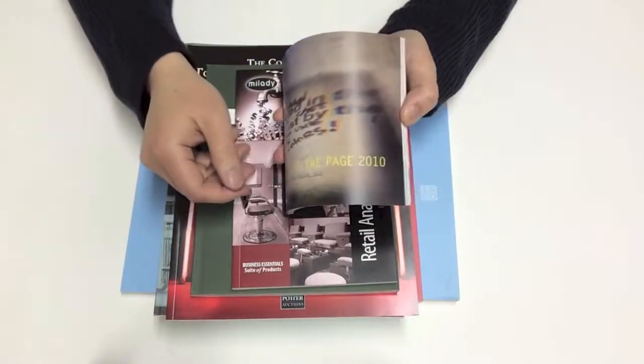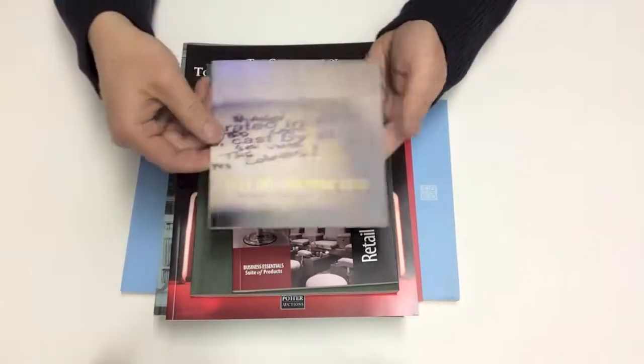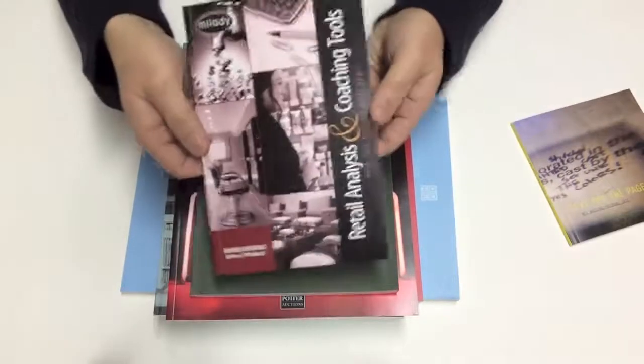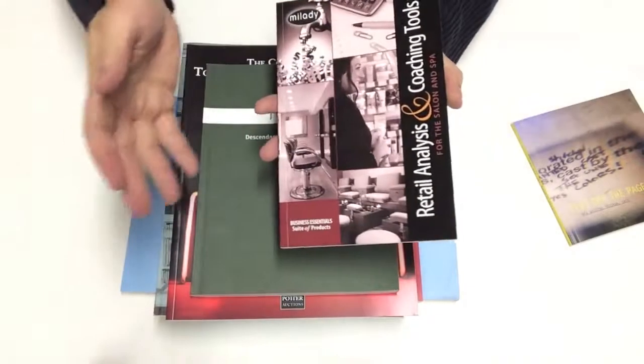In terms of size, it could be a small book like this — this is about a 5x5 book. We can also have a 6x9 book like that. We have a number of different papers available.